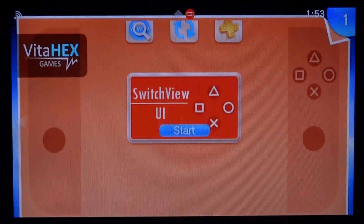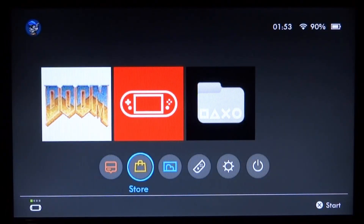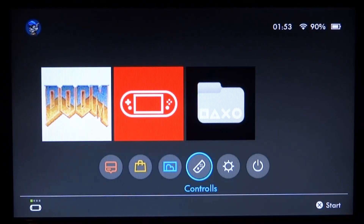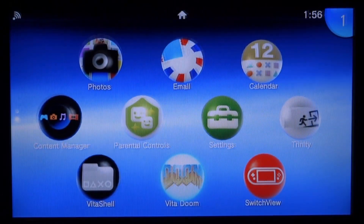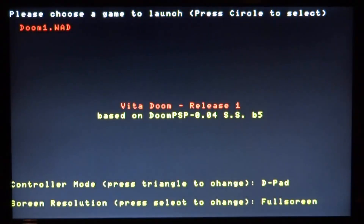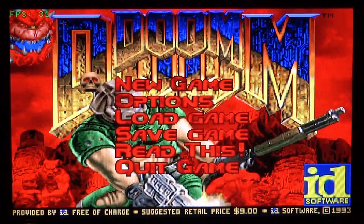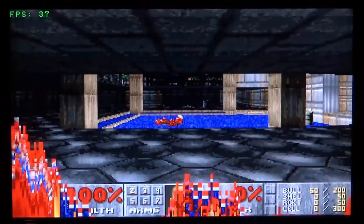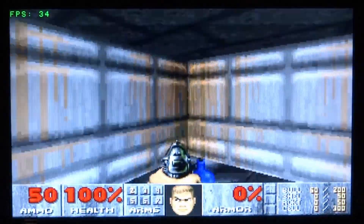Here are the two apps I could install before running out of space. Let's try Switch View first — as you can see, homebrew apps work perfectly fine on 3.70 and 3.69. This one basically makes your PSVita look like a Nintendo Switch. Let's exit and test Doom as well — I had to copy across the WAD file. Let's start a quick game. There we go — Doom working perfectly fine.